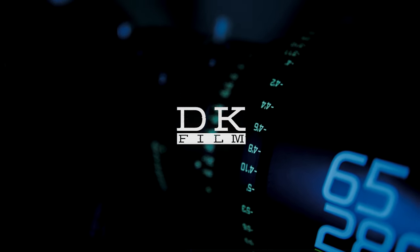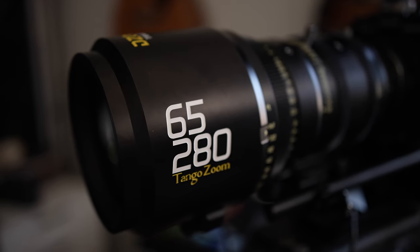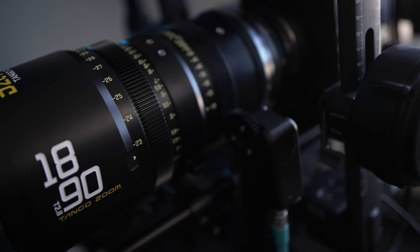What's up guys, this is Drake and welcome back to another video. Today we're going in depth with the new DZO Film Tango zoom lenses. These are the new zoom lenses from DZO Film — you have the 65 to 280 and the 18 to 92. Those are the two flavors they offer, at T2.9 and T2.8, so really fast lenses, and the price is pretty great.